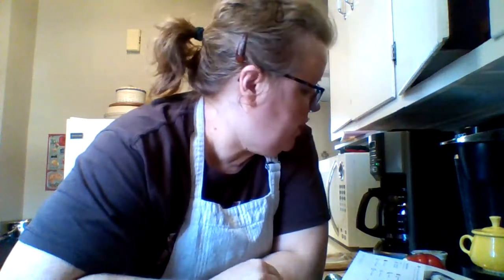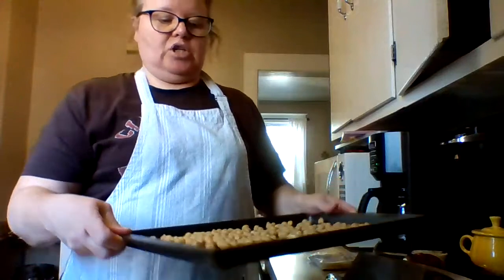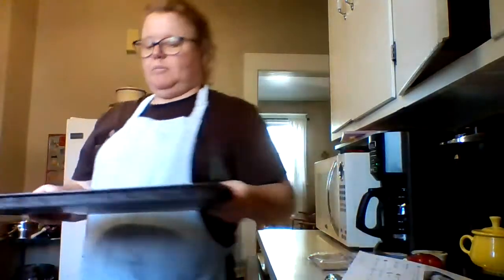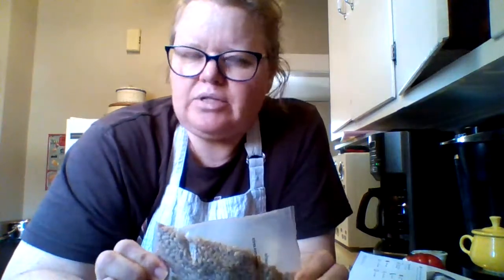I've just been getting organized and getting one of the meals ready. It called for a can of chickpeas, so I had to drain those, rinse them, and get them nice and dry because I'm going to roast them in the oven. I have them on a baking sheet — nice and dry — and I'm also getting ready to cook some farro. I think that's how you say it.